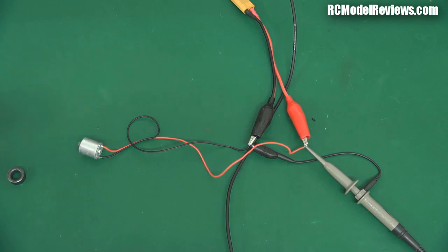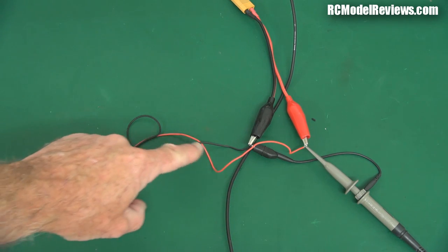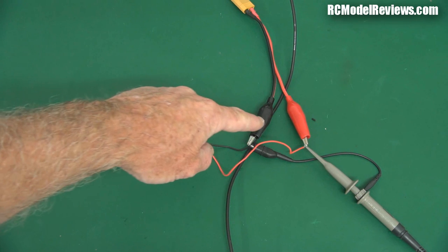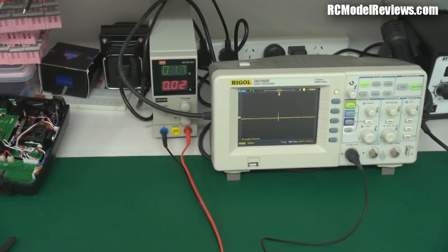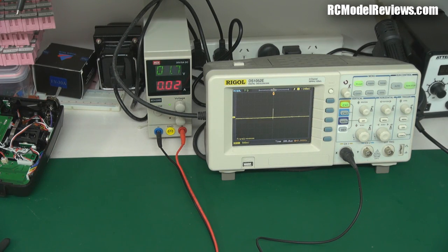Now what I've got here on the bench is a little setup, because I'm going to show you just what these ferrite rings will do and why you might want to buy some. Here's what I've got: a little electric motor — it's actually out of a servo. I've wired it so the red wire goes off to the positive from my power supply, and the black wire goes off to the negative. I've also got my oscilloscope probe connected up so we can see what's happening to that electricity. You can see we're feeding 1.7 volts in here, just 20 milliamps — just enough to drive the motor and create some noise.